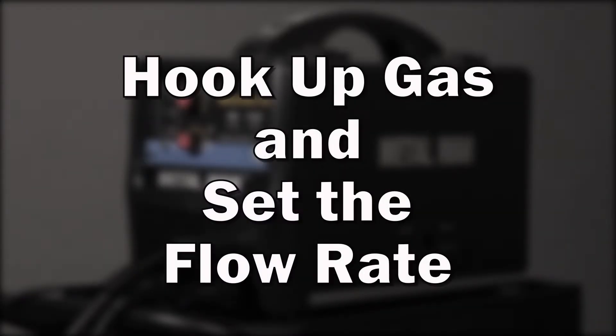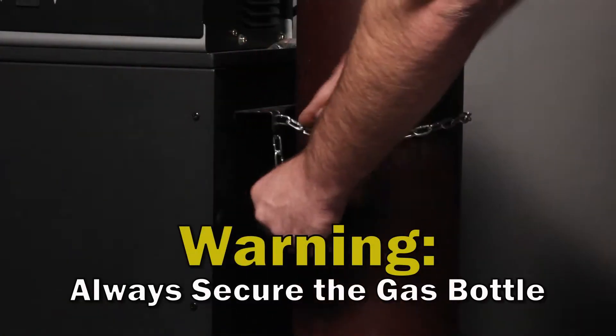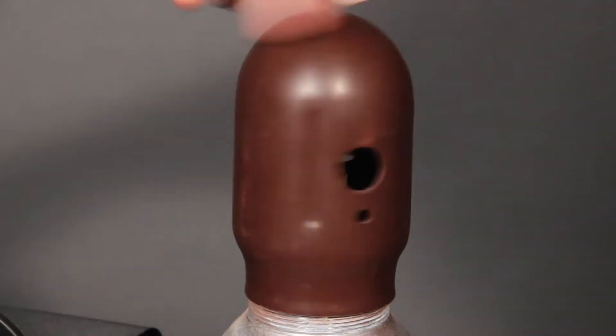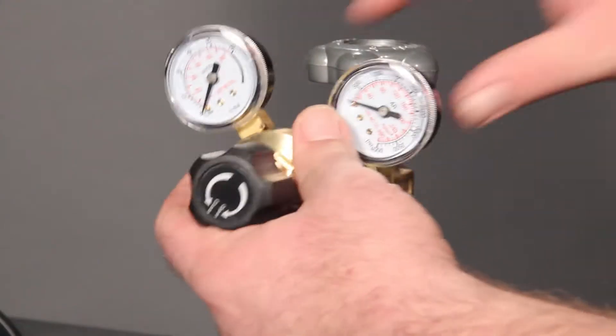How to hook up gas and set the flow rate on your portable MIG welder. Warning: always secure the gas bottle near the welder. Remove the protective cover from the gas bottle, open the valve to remove any debris.